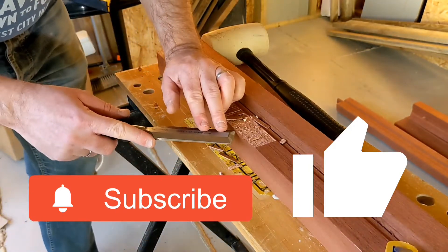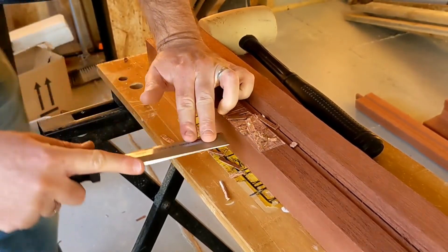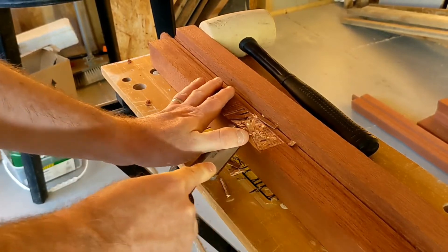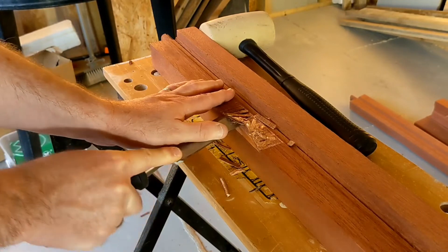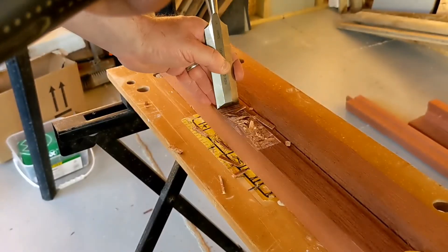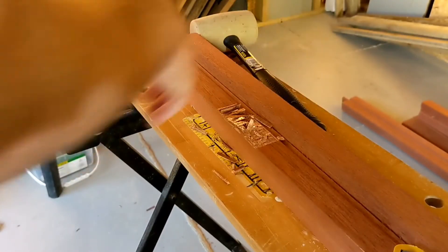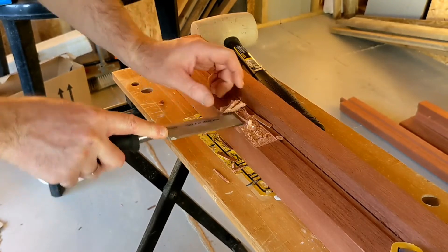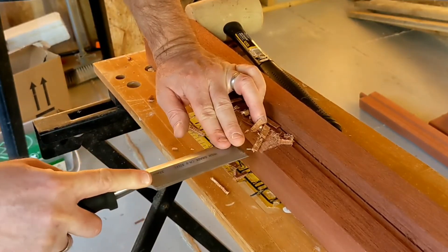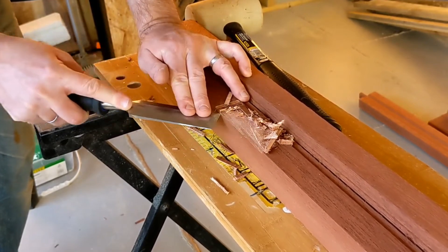We can start clearing some of this out now. I can use that edge that I cut on the side as the kind of level of where I want to get to, then I just work the chisel in, just remove that, do the edge again, and then it's just a case of working through, removing that material that's in the way until you've got it to the right height. It's always better to work coming at an angle so you get a shearing effect.